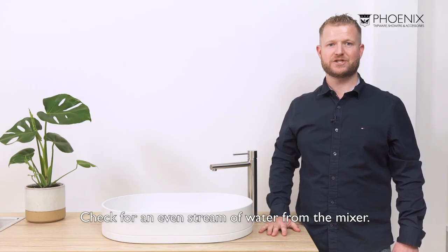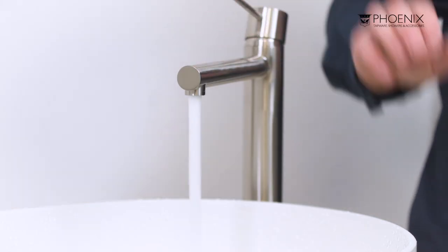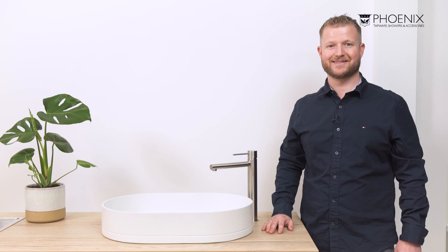And finally, let's check to see if we now have an even stream of water from our mixer. Much better. Thanks for watching.